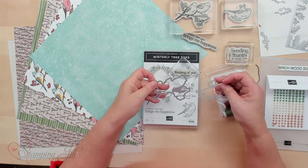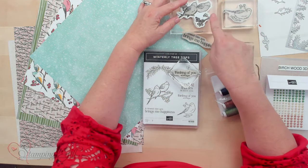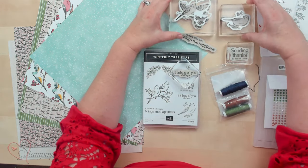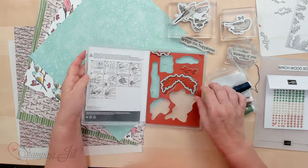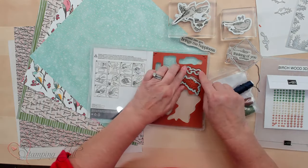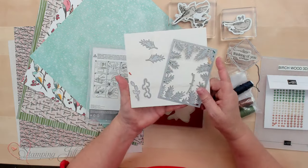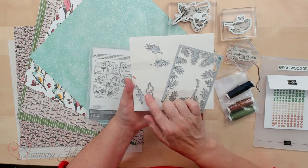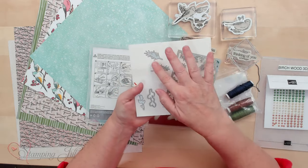They do come with dies, and the fun thing about these dies is this one matches this stamp, and this matches this bird stamp. Then we've got another stamp on the inside — it's this little sprig with the little leaves. Over here, you have a twig and some more leaves. I like how they've offered this pine, and it's also in the paper.